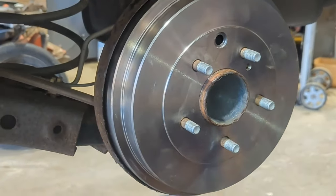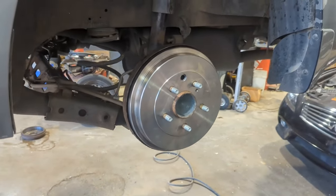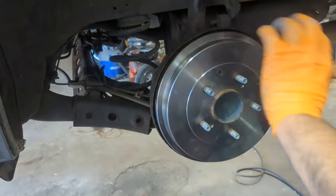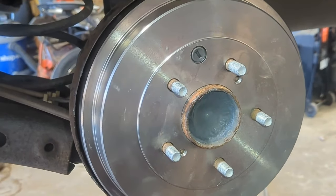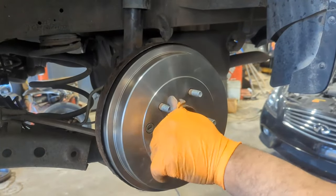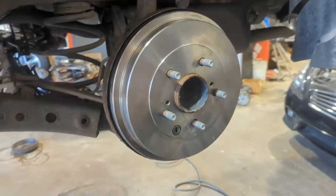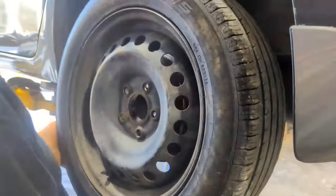Make sure it's not too tight and not too loose. Put the rubber cap back on to keep dust out. When you spin the drum, the right adjustment means it can turn one or two rotations. If it's turning a lot more it's too loose; if it's turning less, it's too tight. Now put the tire back on, tighten the nuts, and the brake job is done.